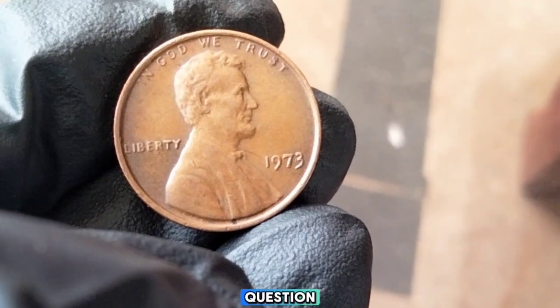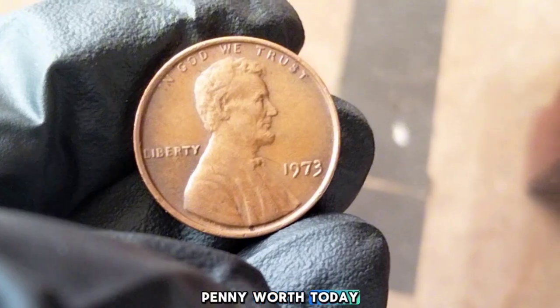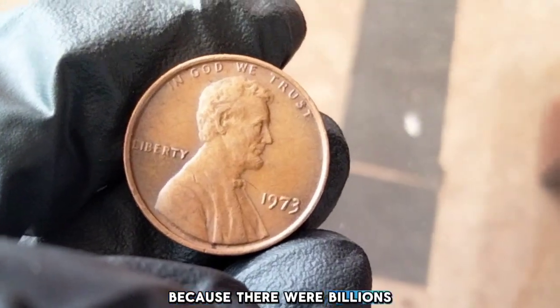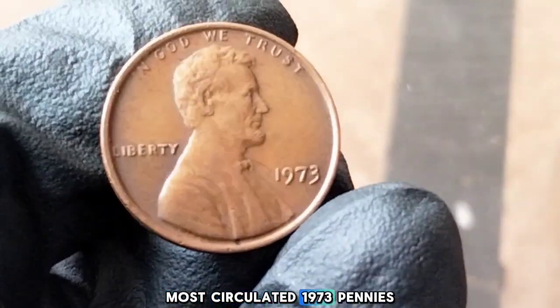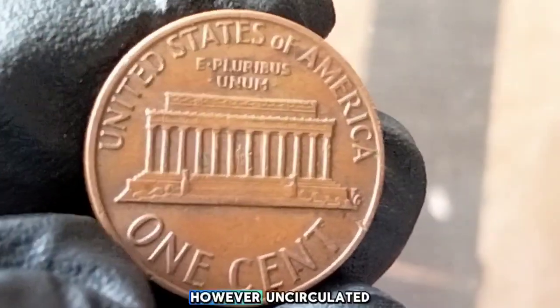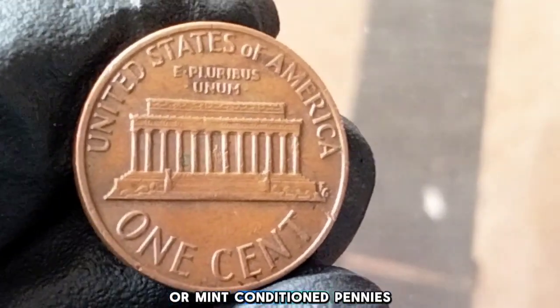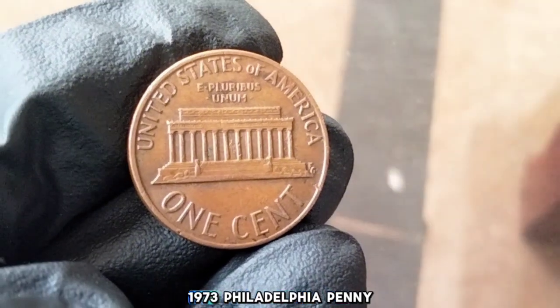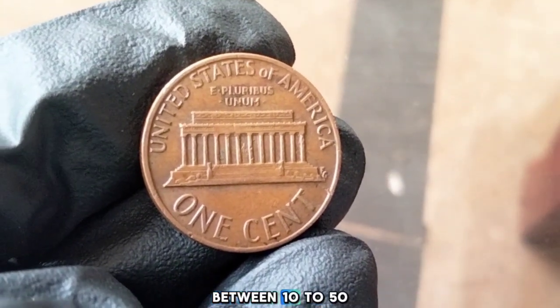Now, for the big question — what is the 1973 penny worth today? Like most coins, the value depends on its condition and rarity. Because there were billions of these coins produced, most circulated 1973 pennies are worth their face value, just 1 cent. However, uncirculated or mint-condition pennies can be worth more to collectors. For example, an uncirculated 1973 Philadelphia penny could be worth anywhere between 10 to 50 cents.